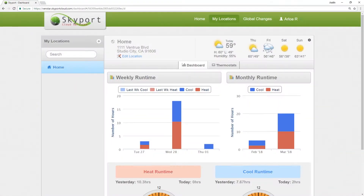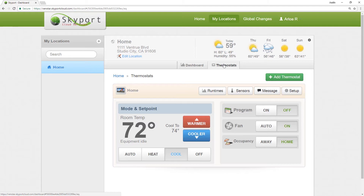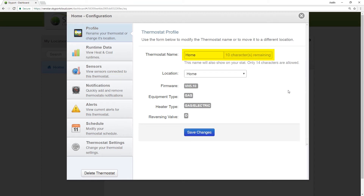First, log into your Skyport account and make sure all of the thermostats you want to control with Alexa are appropriately named. The easiest way to do this is to go into the setup of your thermostat by clicking this button. In the thermostat name field, input the location or description of the thermostat, such as home, living room, bedroom, office, etc. Alexa will use this information to know which thermostat you want to control.